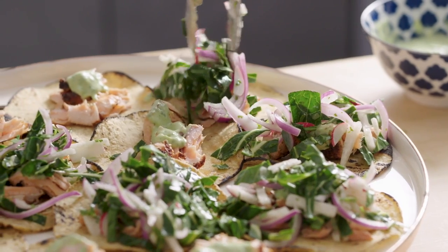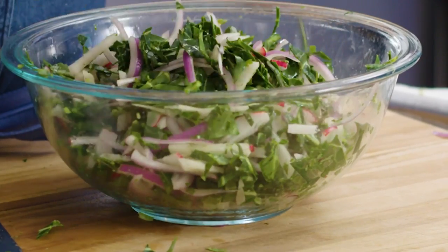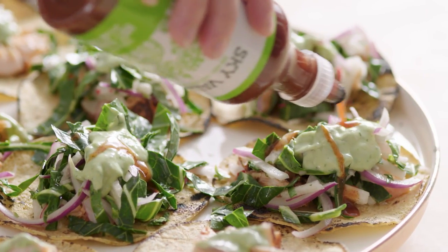My favorite taco is a weird one. It's a salmon taco with a collard green slaw. It's not an authentic taco, but it is delicious and fun if you're having people over. It's kind of fresh and healthy and feels new.